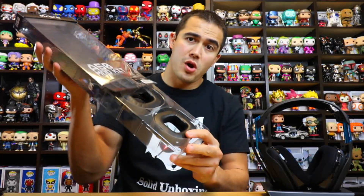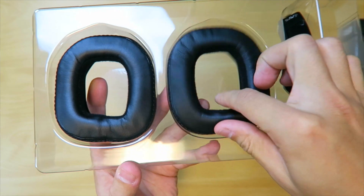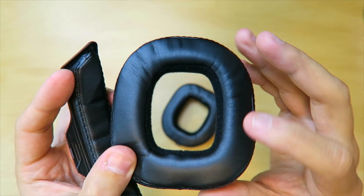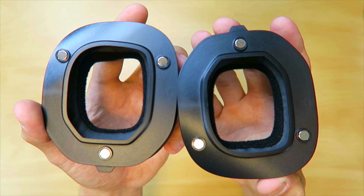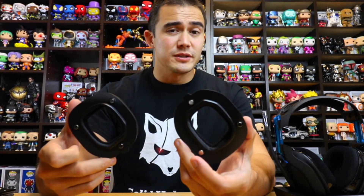Next we're going to look at the A50 mod kit and put it on the headphones to see if they make a difference. So right there, that's all you're going to see in the mod kit — you've got your ear pieces and it looks like you have a top headband. Just touching these, I can kind of tell that I like the feel of the ear pads that are already on the headset right now, but this is supposed to help with noise cancellation. On the back it looks like it's just magnetic points that are going to click into the headphones — that's actually really cool. It looks like it's going to be pretty simple to click into the headset.